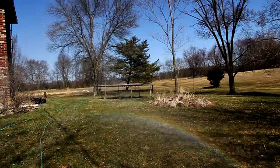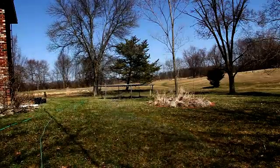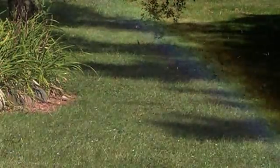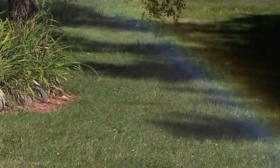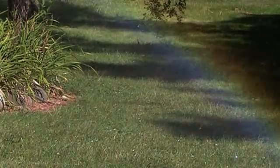The same is true with my portable rainbow in the front yard. The sunlight is coming into contact with the sprinkles from the garden hose. And the sunlight is bending, and as the light bends, a rainbow is made.